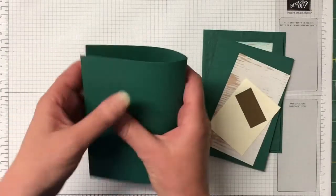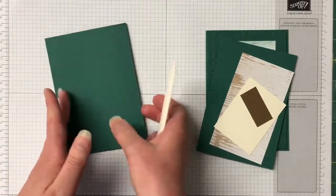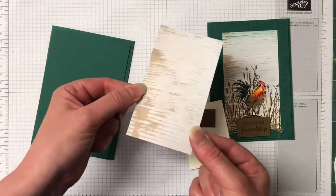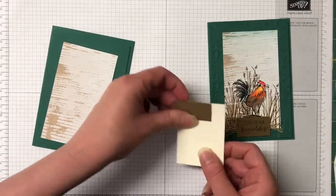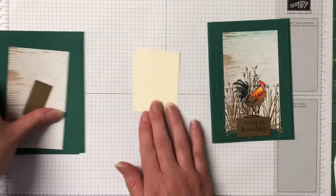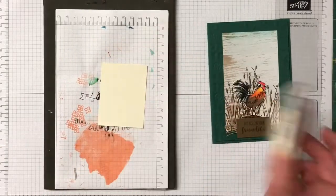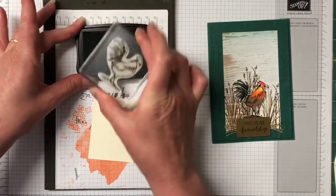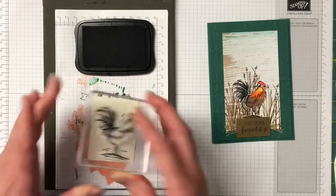We have a Tranquil Tide card base that I've already scored and burnished. We have a piece of Tranquil Tide that we are going to emboss, a piece of the Wood Textures Designer Series Paper, a piece of Very Vanilla, and a piece of Soft Suede. What we're going to do first is stamp that rooster. We're using the Tuxedo Memento Black ink. Let's ink that rooster up. We're going to fussy cut him once I've coloured him in.